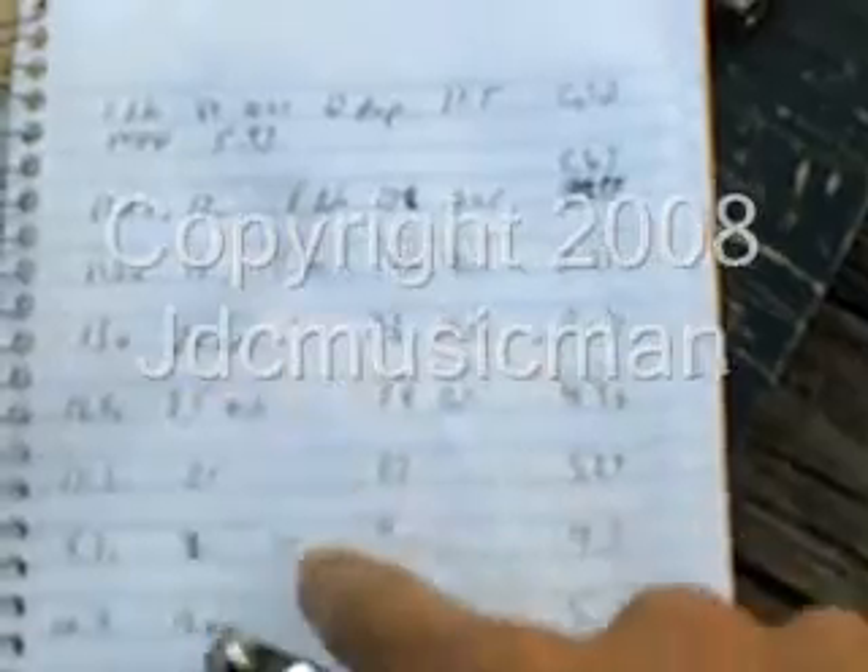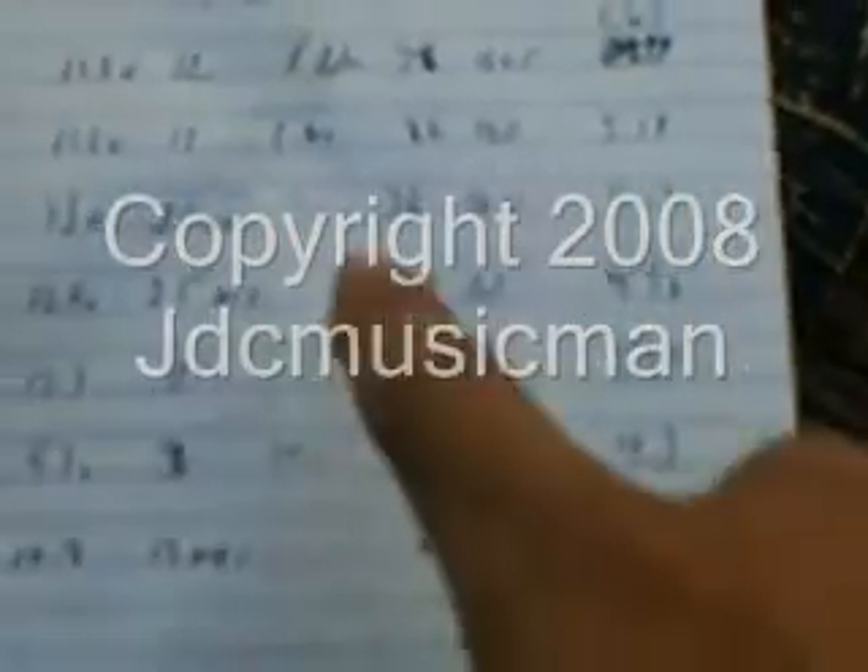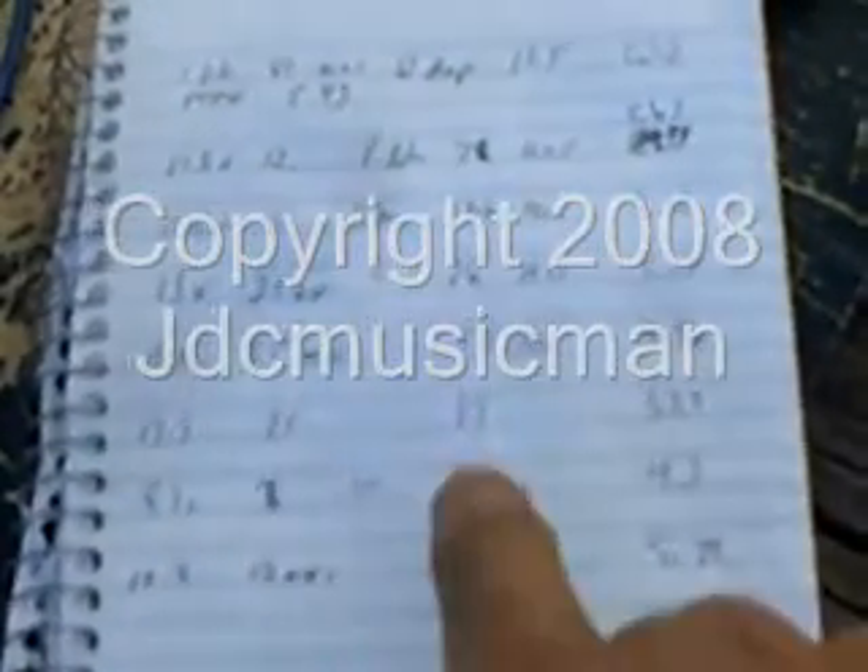Then another one: 11.2 volts, 12 amps, 1 liter, 86 seconds, 5.19 mmW. Then 13 volts, 25 amps, 1 liter, 36 seconds, 4.9. Then 12.3 volts, 25 amps, 37 seconds, 5.24.